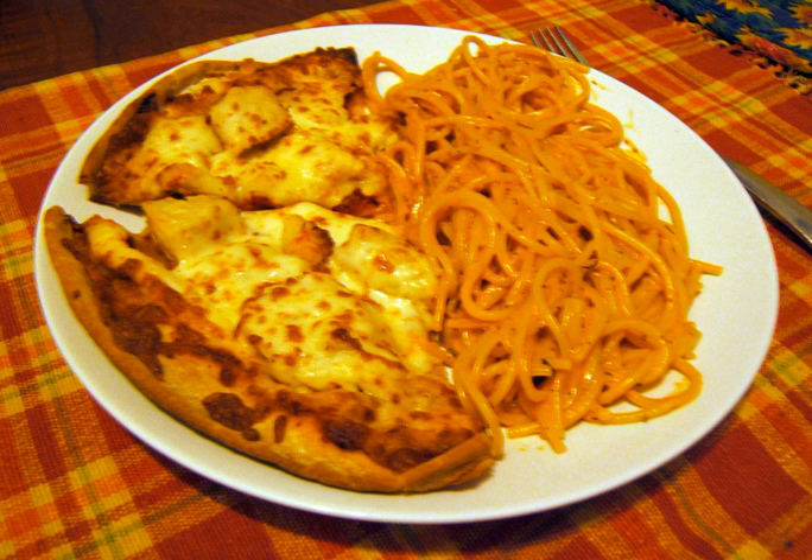In some instances, especially in the United States, Pizza Getty refers to a homemade spaghetti dish cooked with the basic ingredients of a pizza, such as tomato sauce and cheese, but without a pizza crust. The mixture may be cooked in a pot or baked in an oven.